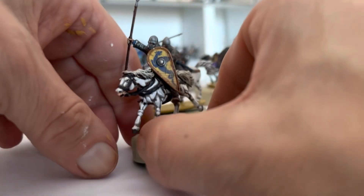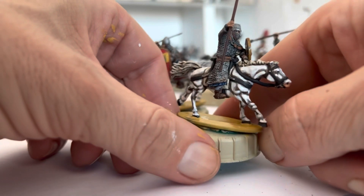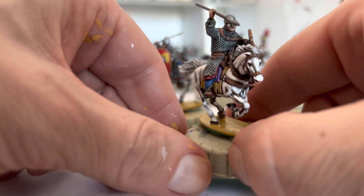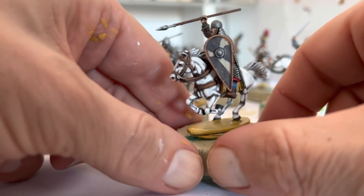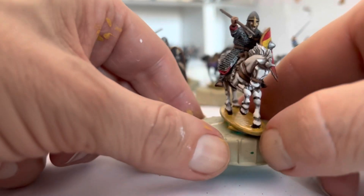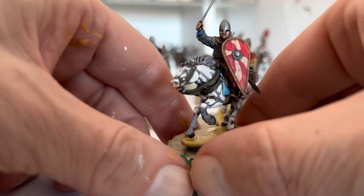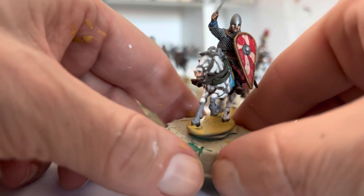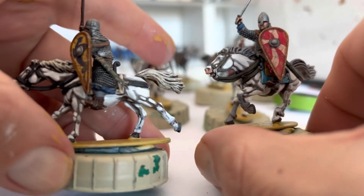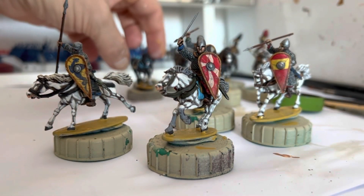With that, everything is done. I've put these riders on — they haven't glued on yet — but just to give you a bit of an impression of what the actual finished article looks like once I've got all the riders glued on and decided which horse and which riders are going together. You get a few different varieties of horse by just doing different manes and tails, which just gives you a bit of variety and means everything won't look too samey.